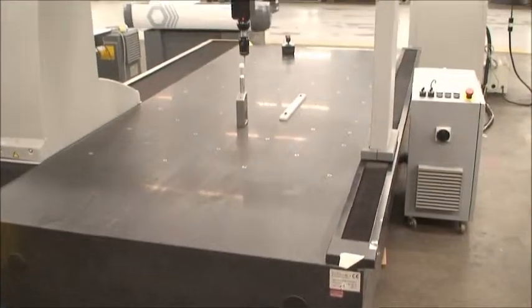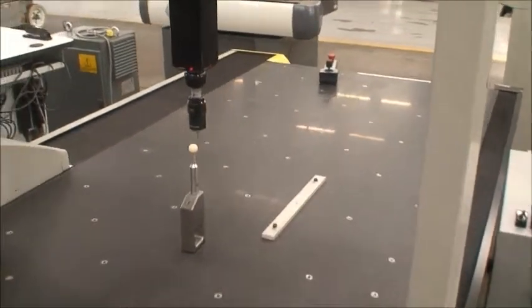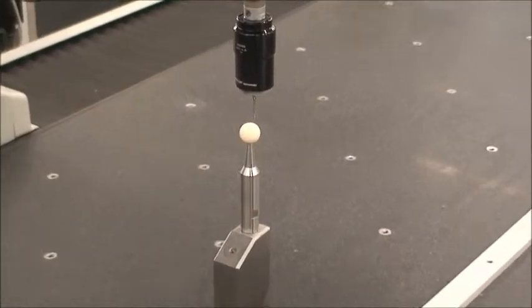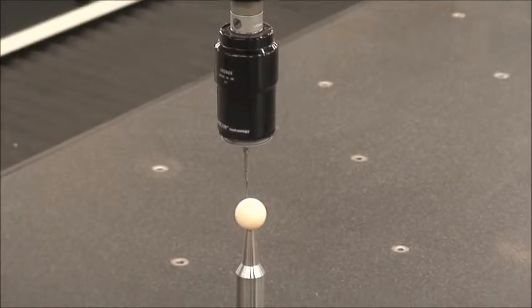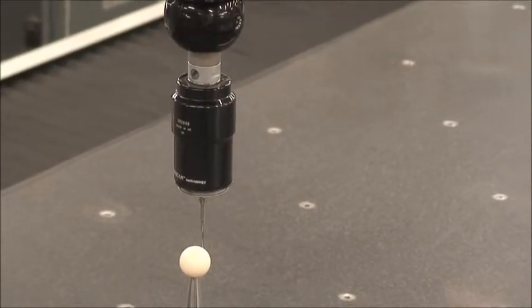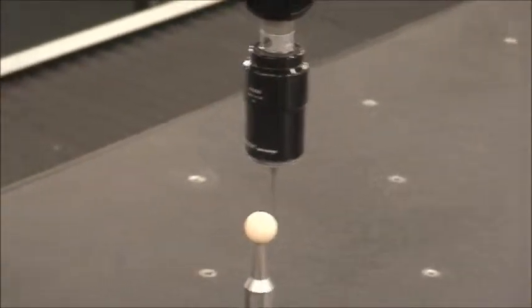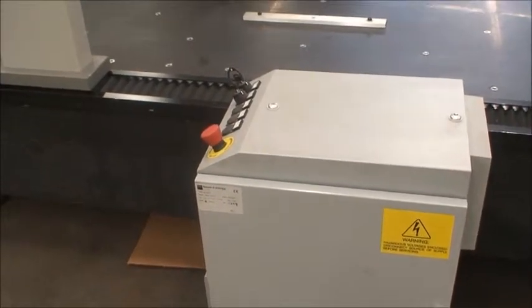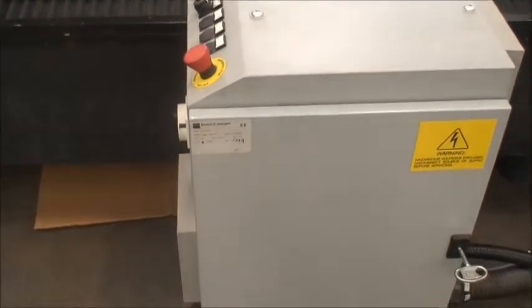For now we just wanted to show you the machine — it's measuring this ball here. It's a three-axis machine; they're all that way. It's mounted on this heavy granite base and it's got adjustable legs. This must be the power supply here, part of the computer. Brown and Sharp PC DEMAS software — this was all new in 2001.